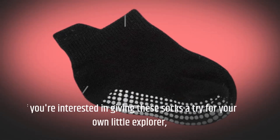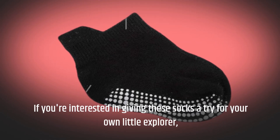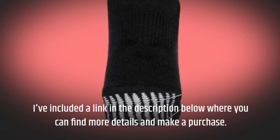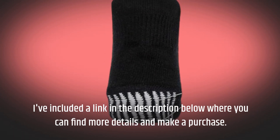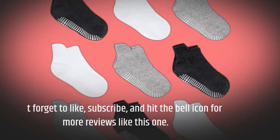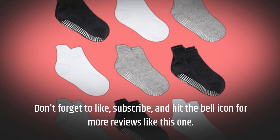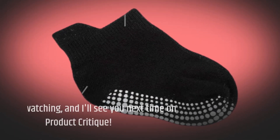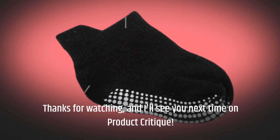If you're interested in giving these socks a try for your own little explorer, I've included a link in the description below where you can find more details and make a purchase. Don't forget to like, subscribe, and hit the bell icon for more reviews like this one. Thanks for watching, and I'll see you next time on Product Critique.